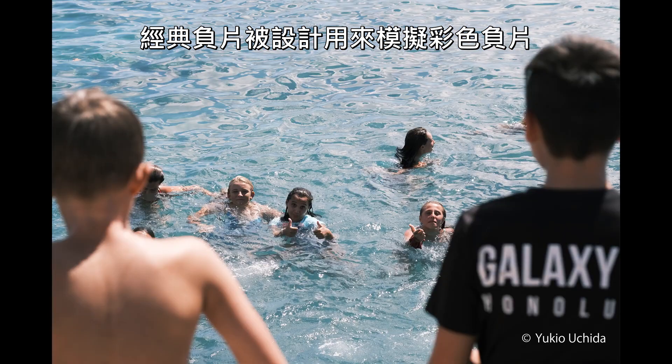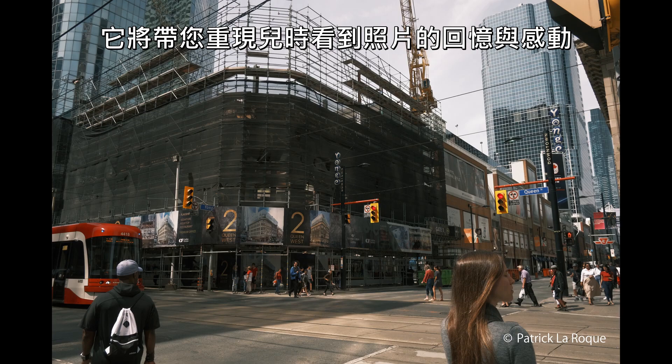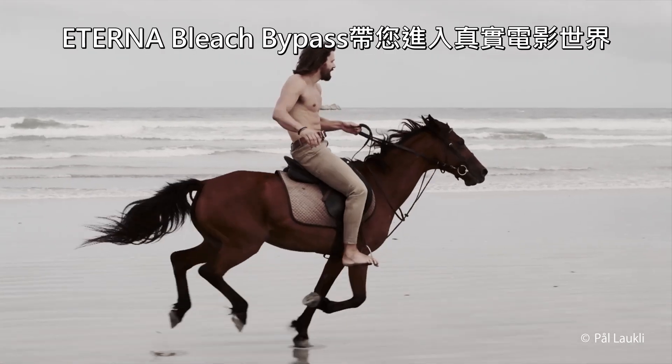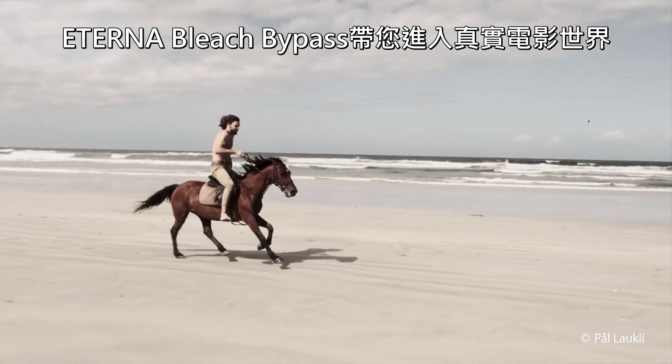Classic NEG was designed to simulate color negative film — it brings you back to scenes you saw growing up. Eterna bleach bypass takes you into a world of real motion film.